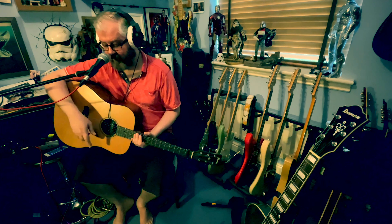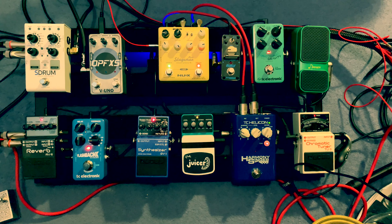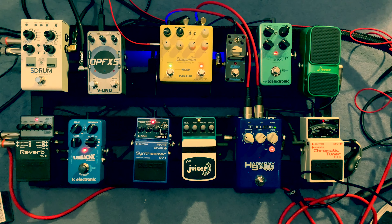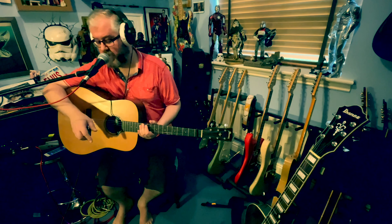In addition to the main chain, I have a second chain which includes another compressor, the Boss SY-1, the TC Electronic Flashback delay, and then going into the Boss RV-6 reverb pedal in shimmer mode.